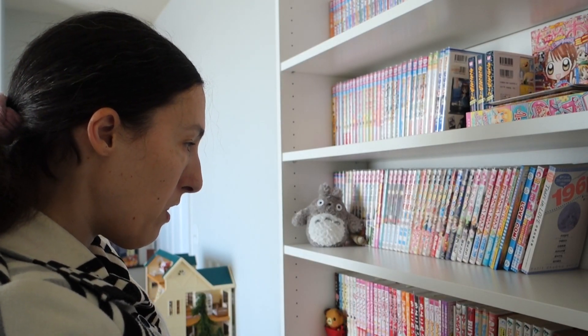Hey guys, so that time again for another video. In today's video, I'll be reorganizing this whole shelf right here — the Japanese manga shelf. I figured it was time to reorganize it, mainly because I haven't really touched it since I moved in here, and it's kind of a bit messy and needs a little bit of TLC, to be honest.